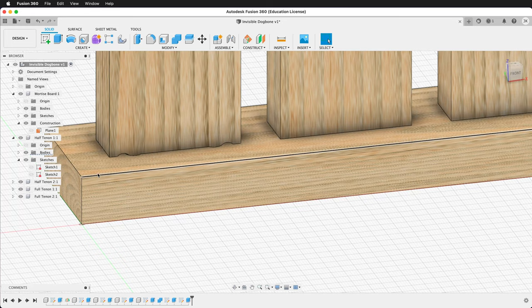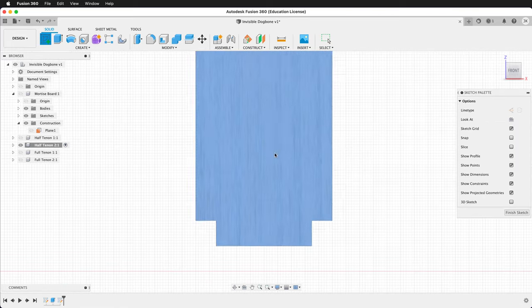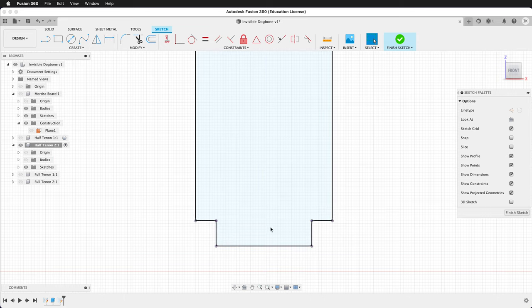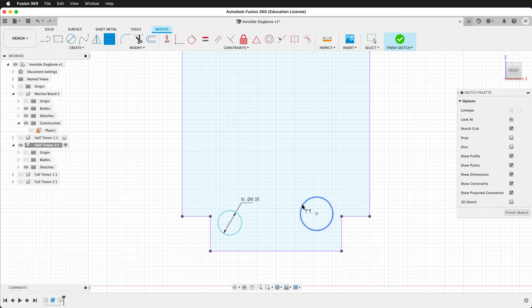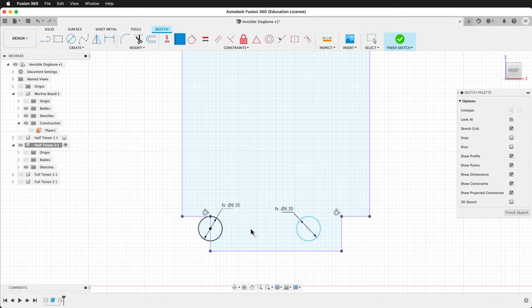Let's fix this with Tenon 2 using the T-bone. Activate Half Tenon 2, right click to isolate, create a sketch on its face, press P to project, then hide the body. Draw two circles and dimension them to bit. We just need a couple constraints: use the tangent constraint so the circles are tangent to the top line, then make them coincident with the side lines. Now everything is fully constrained.